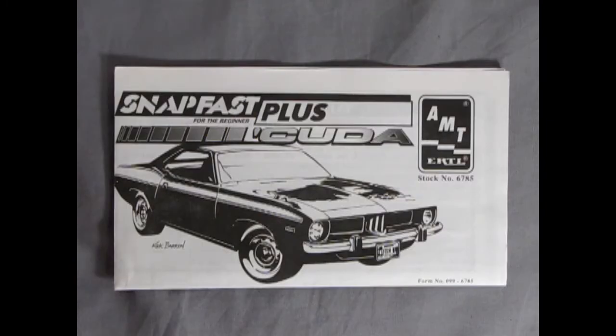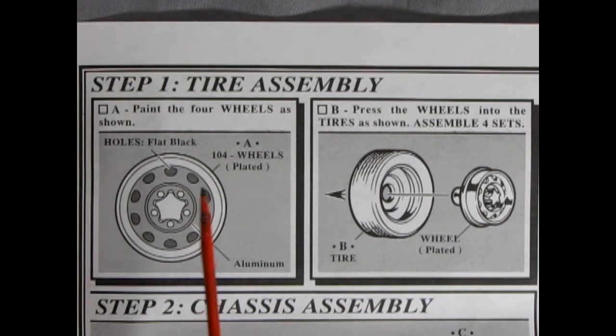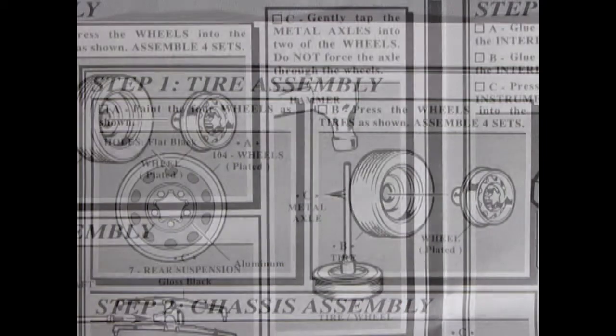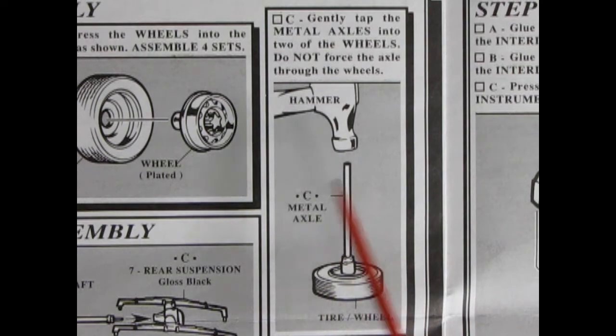Here's the great fold-out instruction sheet which is easy to follow, and if you do it step by step it's gonna make you a star. Step one is the tire assembly and wheel assembly. In here we see how to paint our rims — the holes are flat black while the inner part here is aluminum. The chrome would be on the ring and the cap and bolts. Over here it shows how the wheel goes into the tire with just a simple press-in and fit. The metal axles are carefully applied by using a hammer to tap them into the wheel. Make sure you have these nice and aligned straight up and down, otherwise you will have a crooked wheel.